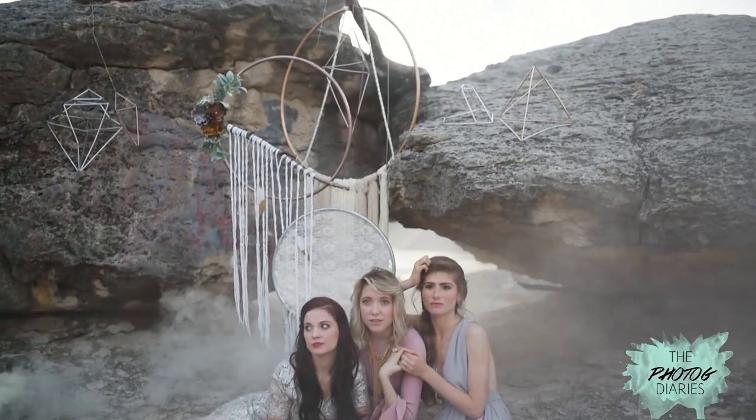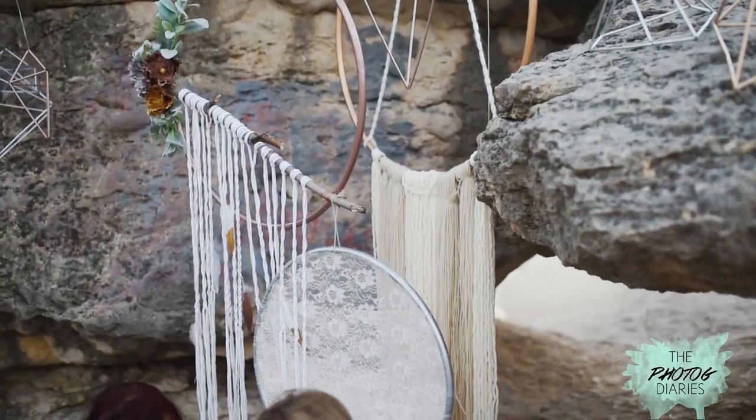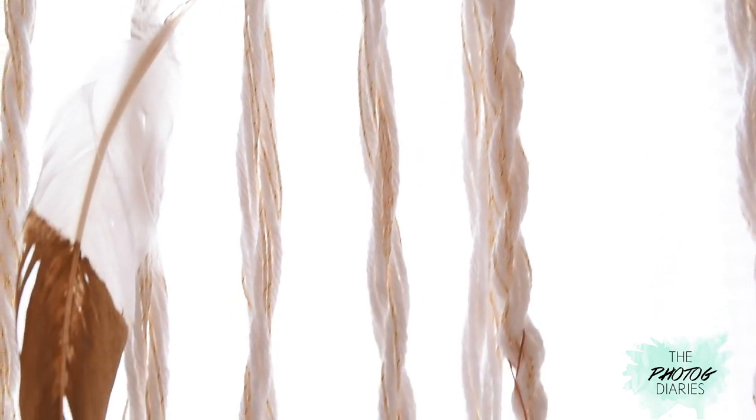You have a gorgeous giant dream catcher that you can use anywhere — as backdrops, decoration for your home, parties, whatever you're using it for. It will just elevate the space and give it such a beautiful whimsical look.